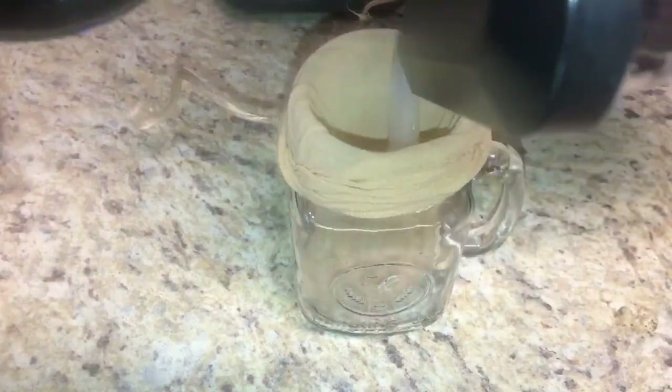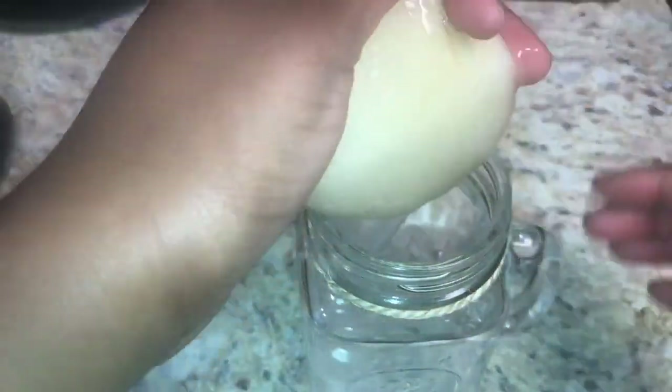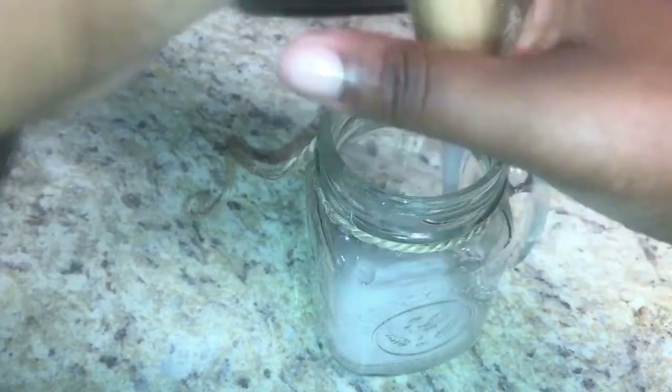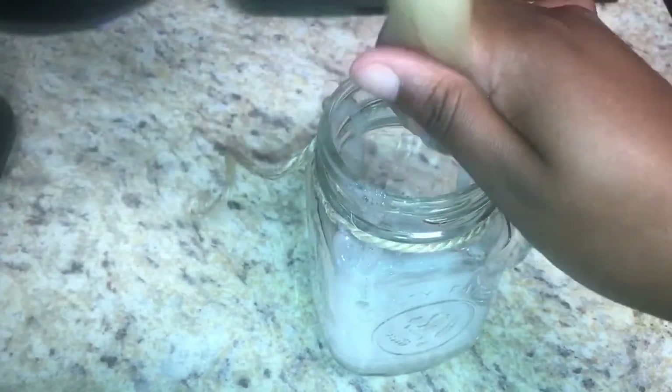Then grab a stocking cap or cheesecloth to drain out all of the yuckiness from the aloe vera. Once you pour it into the stocking cap, make sure to use your hand to squeeze out all of the goodness, because you don't want to sit there and wait all day for it to drain out.